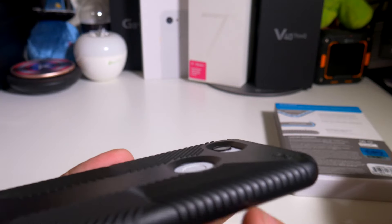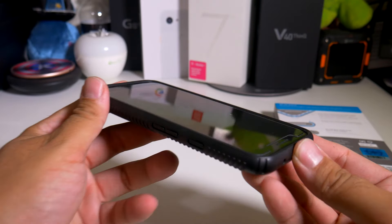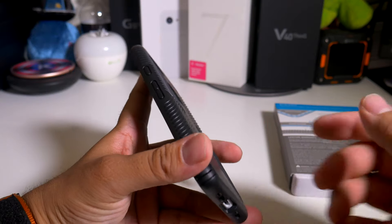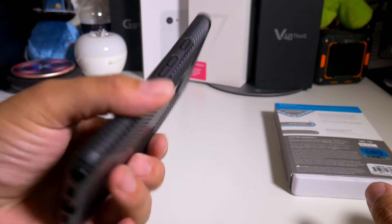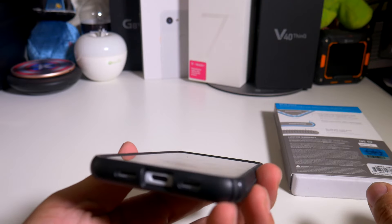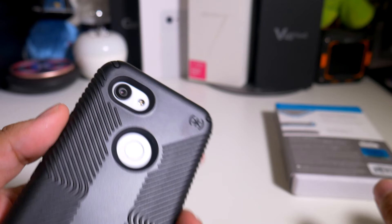Let's see how that lip action is for the camera and for the fingerprint scanner — definitely good lip action all the way. That's the best thing about phones that have a flat screen: you do get a lot of lip action on the cases. And we've got the Speck logo right up top.